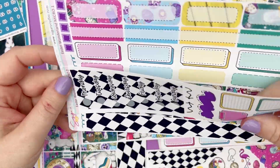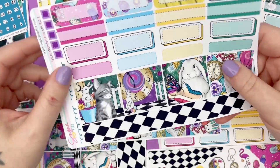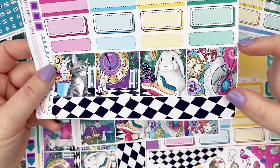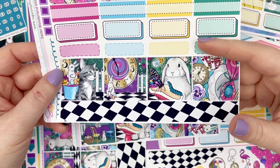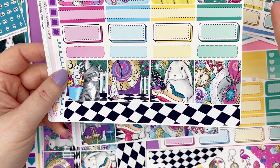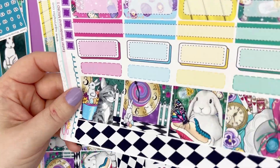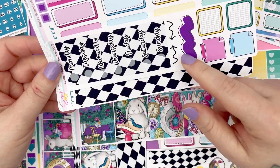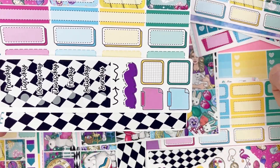The micro kit is one page. You get one strip of 15mm washi, four full boxes but they're shortened — still 1.5 wide — and then a bunch of boxes. And then you get a little fourth sheet with date covers and some layering bits.